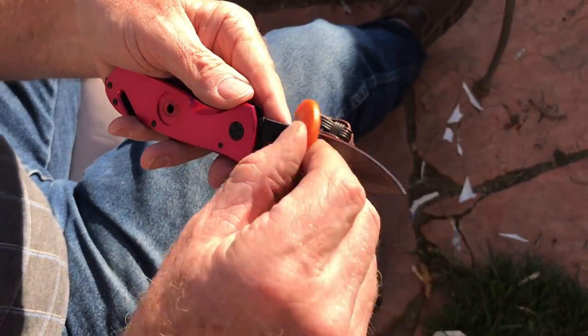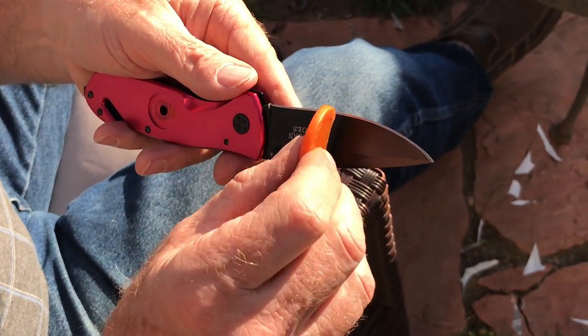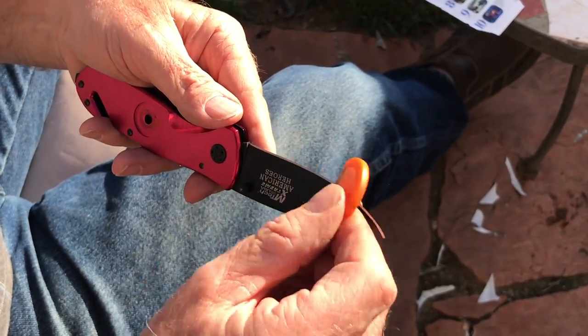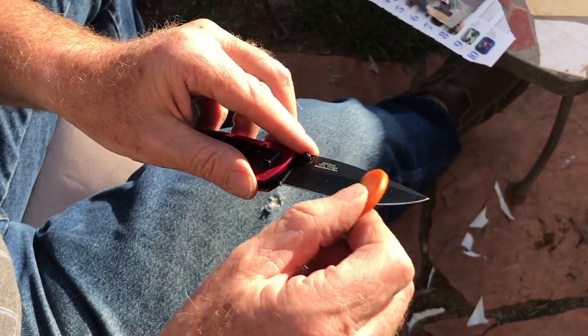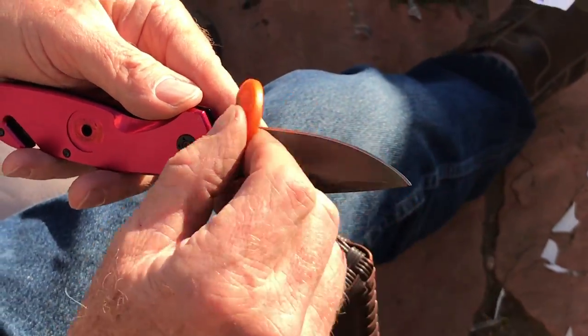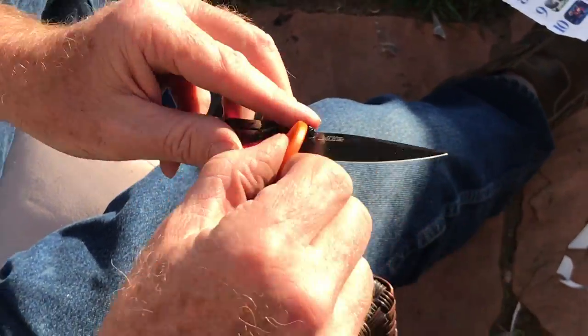Some people are going to say it should be 22 degrees, some are going to say 25. That's fine — I really don't care whether it's 20 or 25 degrees. 25 makes it a little bit stronger cutting edge, but not as sharp. 20 makes it sharper, but not quite as strong. So you decide what you want to do.